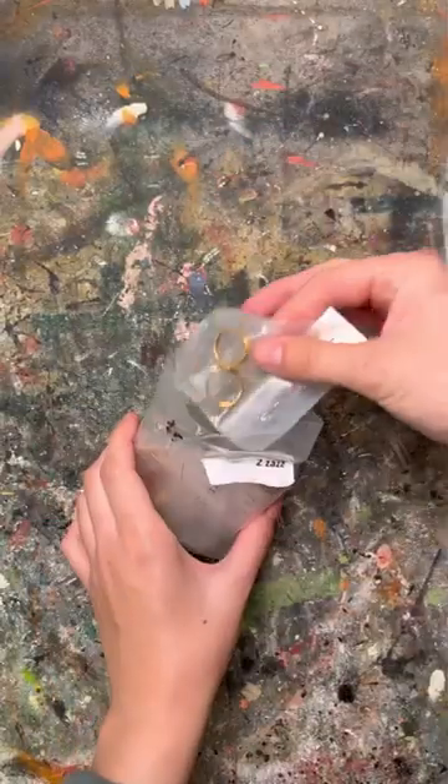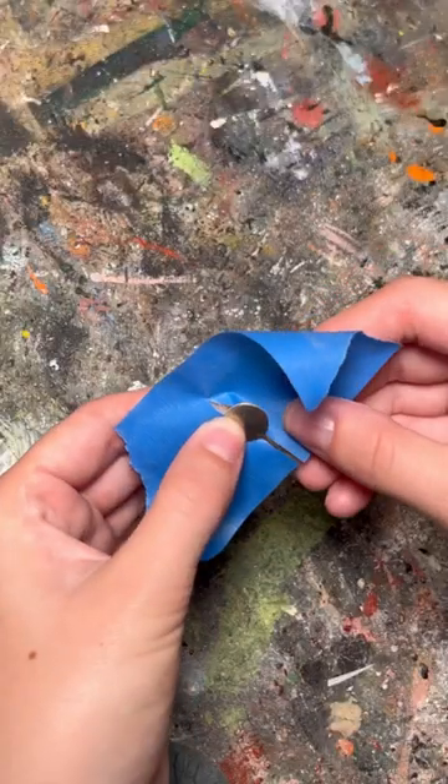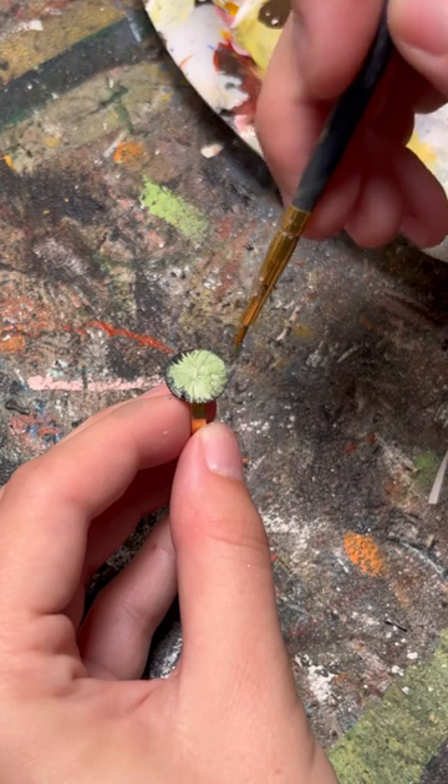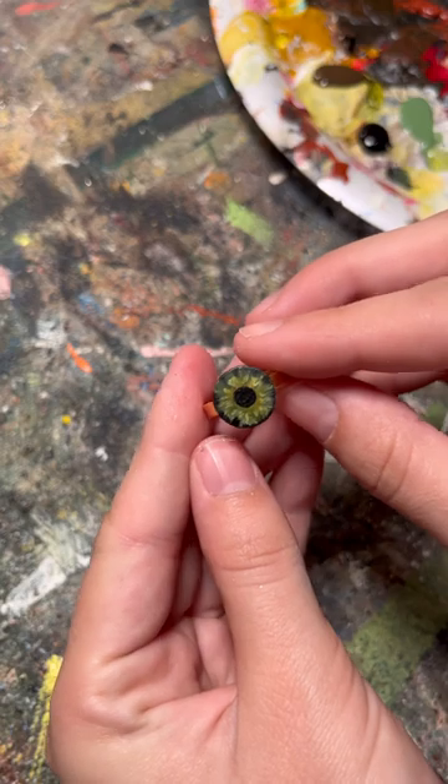I found this bag of blank rings at a vintage store and I immediately snagged them because I knew they would be so much fun to create with. This is the second ring that I've made so far and for this one I wanted to make an eyeball with a glass bead, so I prepped the ring before painting an iris.